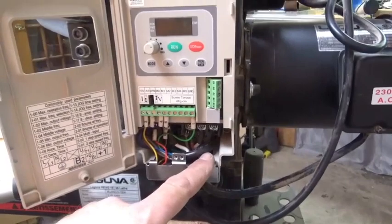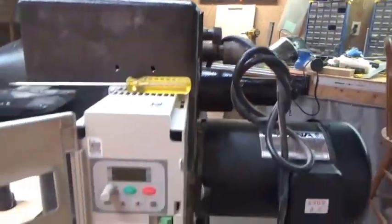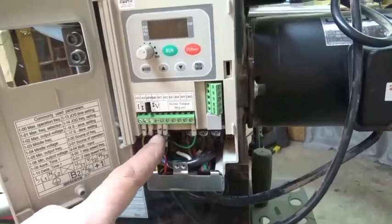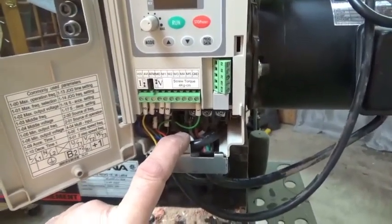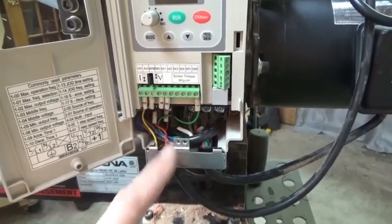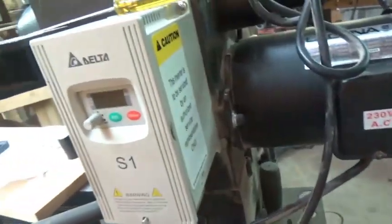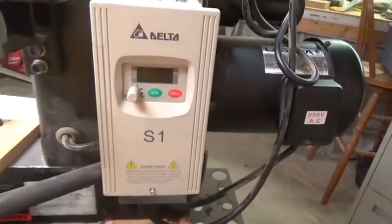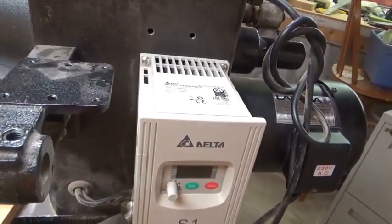Everything is terminated: the back screws are in, the plate is grounded, L1 and L2 up to the top board are terminated with power from the cord, and the three leads to the motor, the brake, the grounds, and the control wires are all done. Before applying power I'm going to watch my previous YouTube video to verify everything is in place. Closing it up — there she is, hopefully good as new. The heat sink ventilation is right here. Let's hope it works.